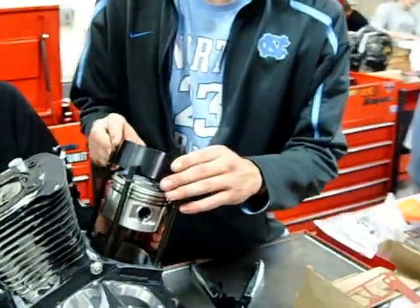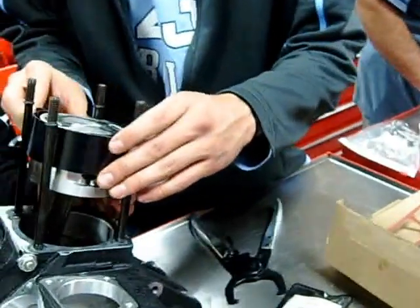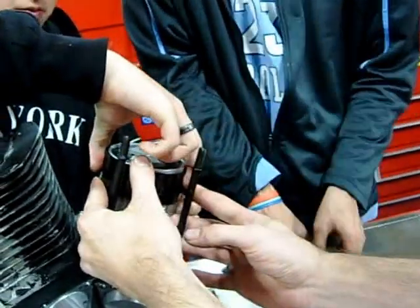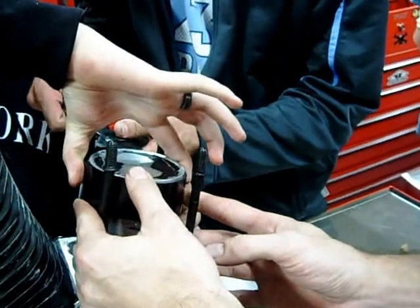We're at Western Iowa Tech here today and we're going to demonstrate the conventional way of installing a Harley-Davidson cylinder on this Evolution motor, versus a previous video we just did of the quote-unquote trick method. We've got a lot of hands in here, more than normal, but that's okay — these students are just getting after it.